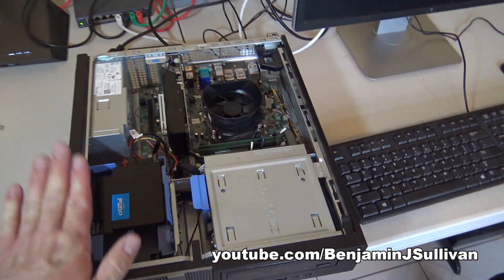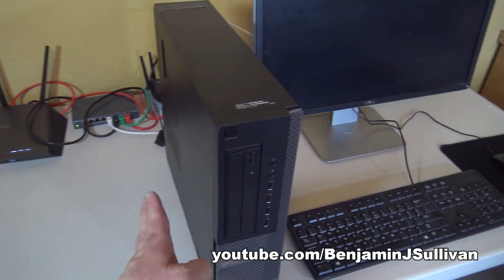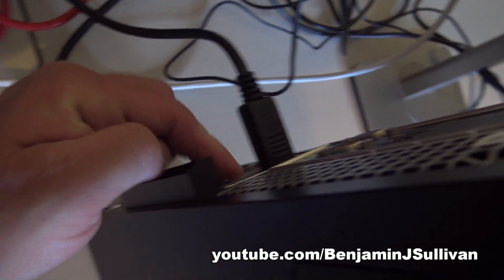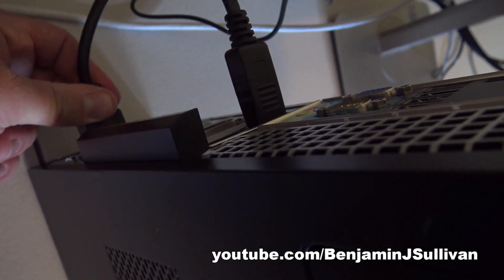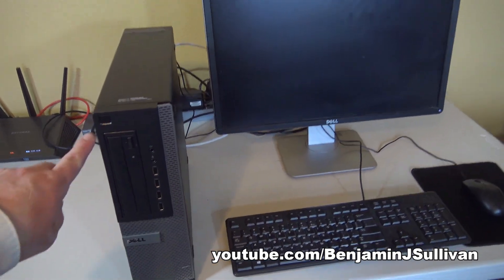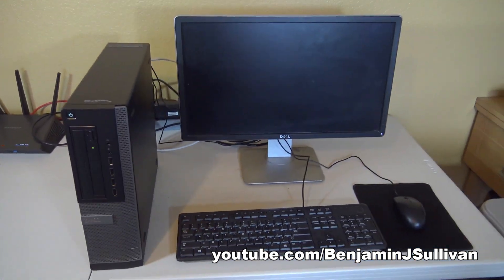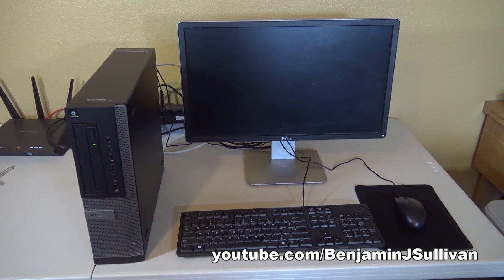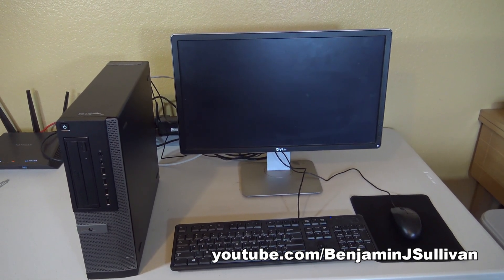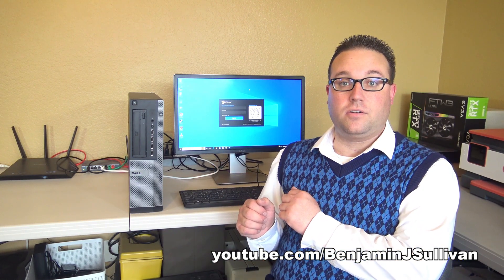Let's put the cover back on and stand the computer back up. The computer is standing up, cover is back on. We've got the display port cable plugged into the new video card we just installed. Let's plug the power cable back in and turn it on. If it was installed properly, we should get an image on the screen. There we go — we're seeing the Dell logo. That means the video card was properly installed.